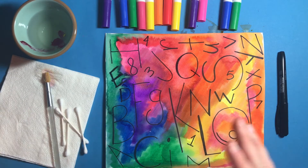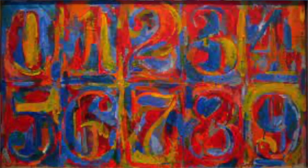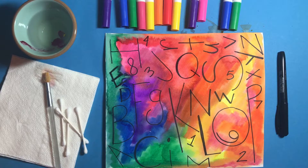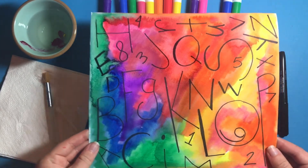Artists just like Jasper Johns create artwork inspired by letters and numbers. Take a look at these examples. Look at all those colors. Look at how numbers and letters are the biggest focus of these art pieces. Awesome. So now let's move on to the fun part — the art making.